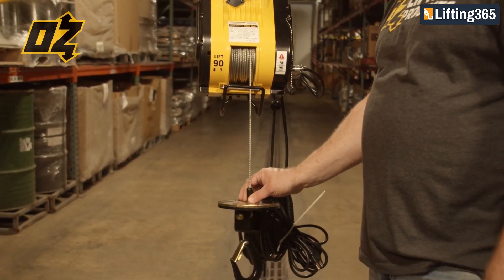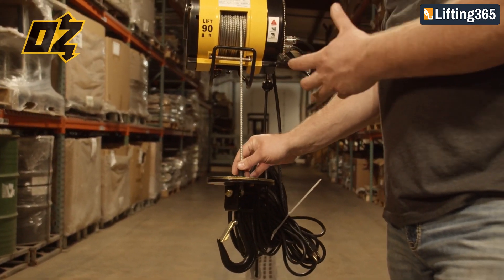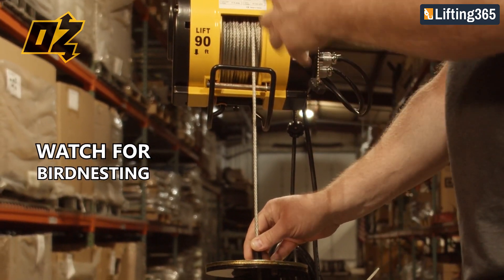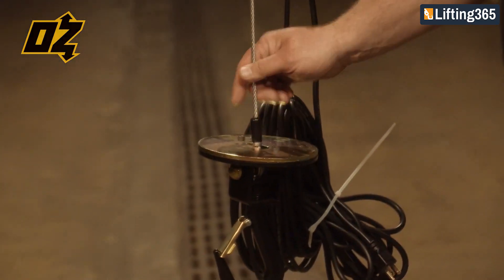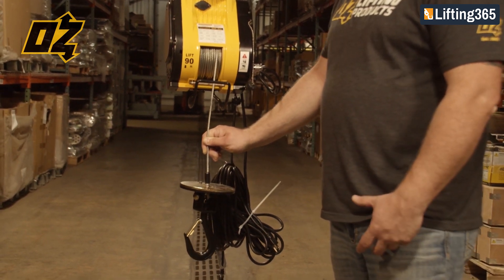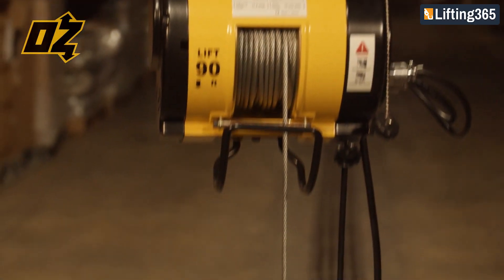It is also very important not to bird nest your cable. What I mean by that is if you bring your load all the way down while the hoist is still running, the cable will loosen up on the drum. When you try to wind the hoist back up the cable will get damaged — you could break the hoist. While using it, it is very important that you keep tension on the cable at all times.